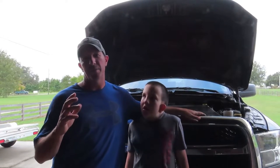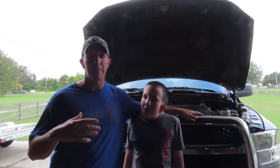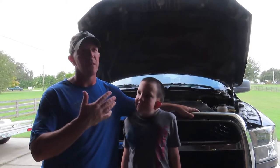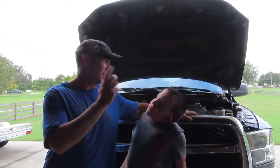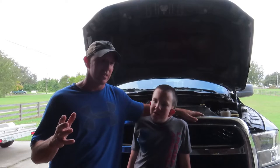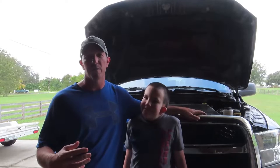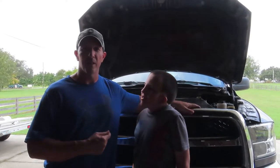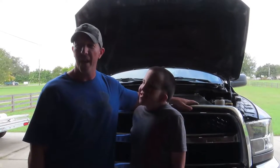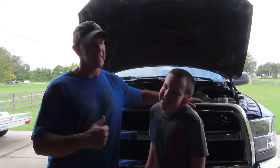We're big advocates of people doing as much as they can themselves versus paying to have something done. So fortunately for us, we're at my brother's house right now, so I've got a spot where I can get the oil change done on the truck. I just wanted to go over the advantages of learning how to do some of these things yourself.